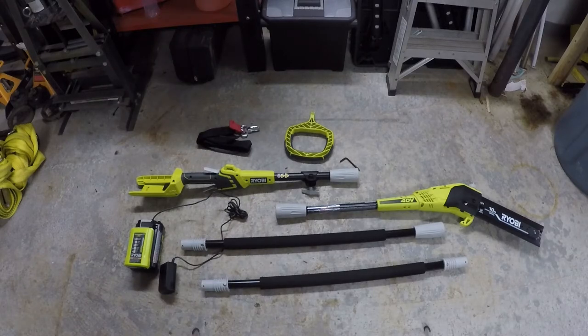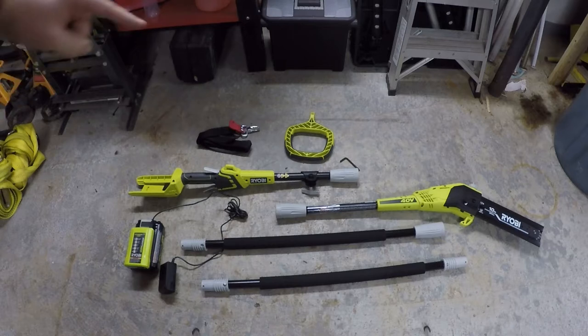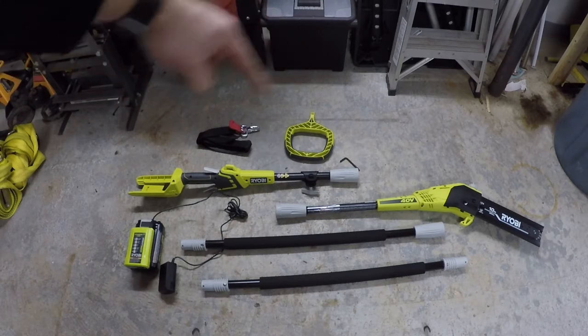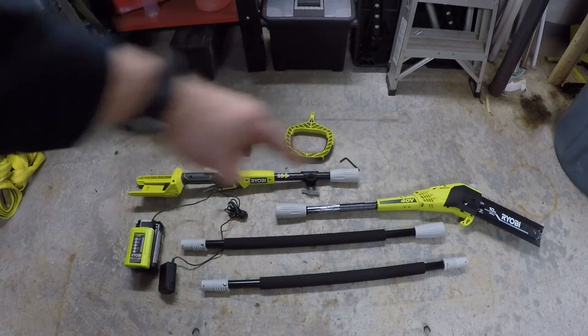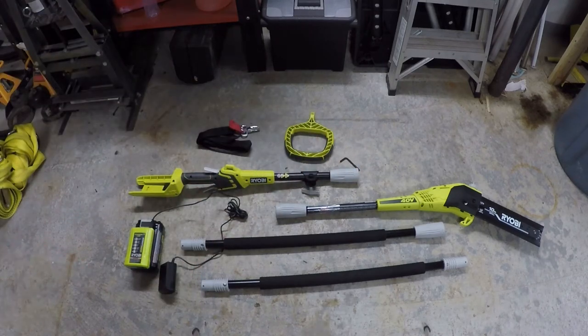Everything you see right here is everything that comes in the box. That includes the strap, the handle, the power head, two poles, the cutting head, and the battery and charger. This saw will run you right around $200, and that includes everything you see here.